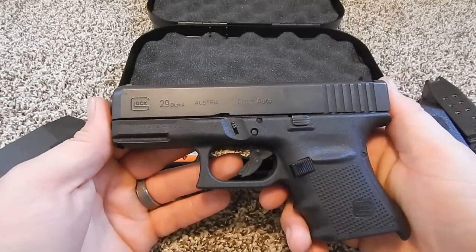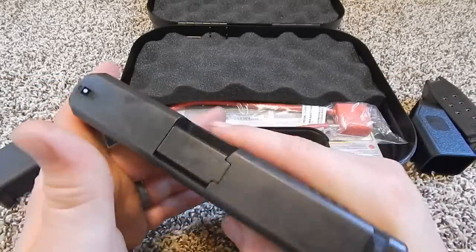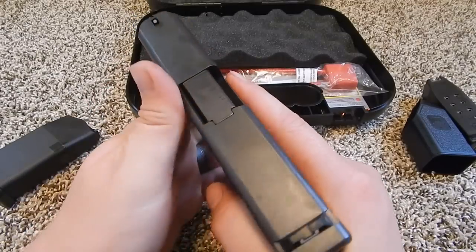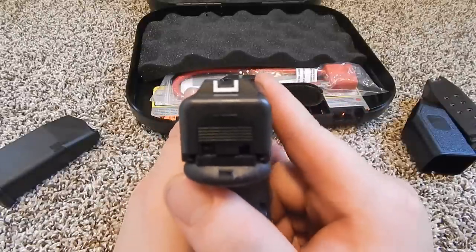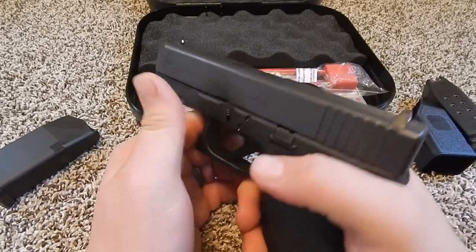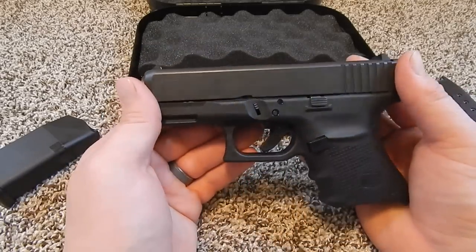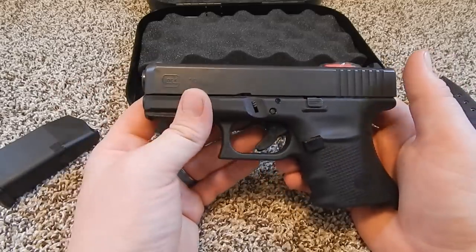This is a Glock 29 Gen 4 chambered in 10mm Auto. It's a rather compact handgun. It is thick — 1.27 inches thick. This is on the chunky side of the Glocks, a little husky. And it is 6.88 inches long. So it's obviously smaller than a Glock 20.